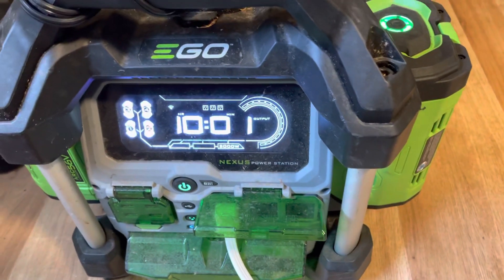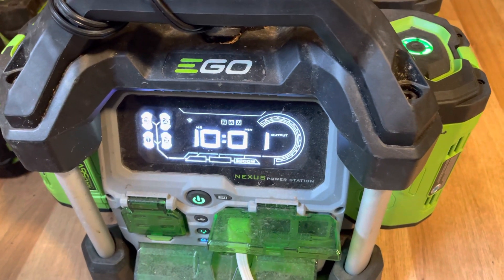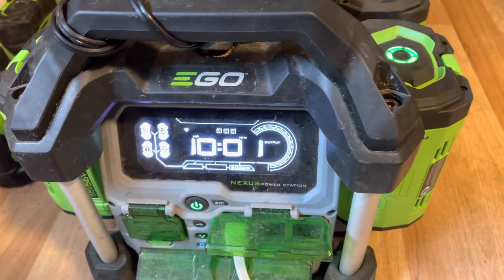I believe that 10-hour estimate is probably low because the air conditioner is on. I'm going to guess they'll run for closer to 12 hours. Stay tuned for the final result.